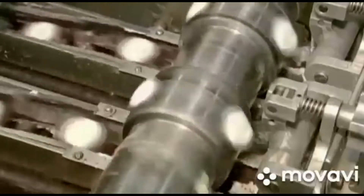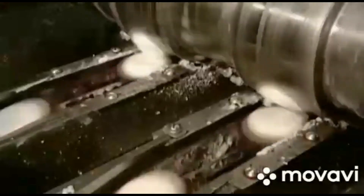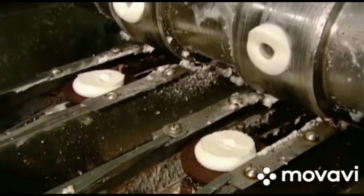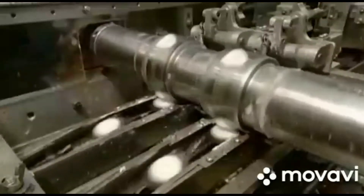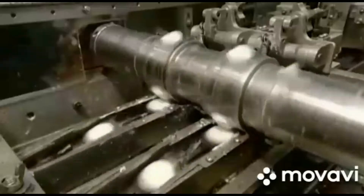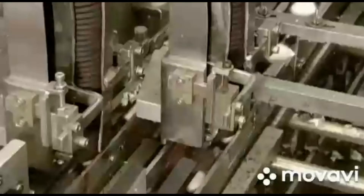It's a high-speed operation as a cylinder pump deposits vanilla cream on the plain side of the wafers. The cream-coated wafers head to the next station, where a machine places the top wafers onto the cream-coated ones.